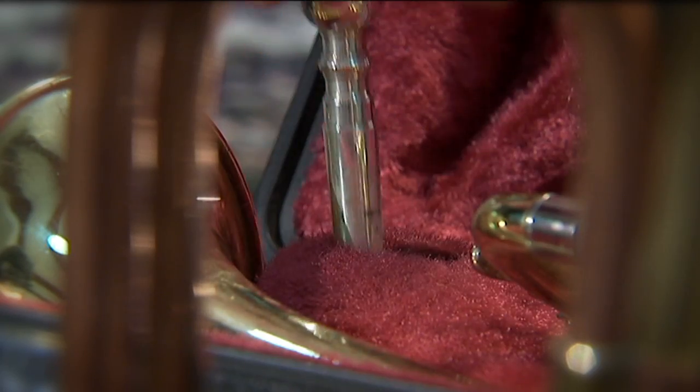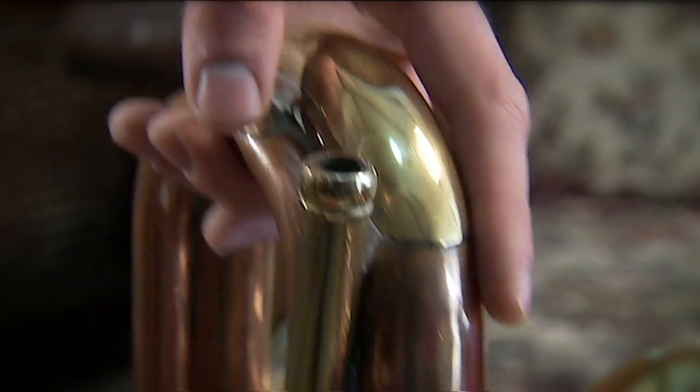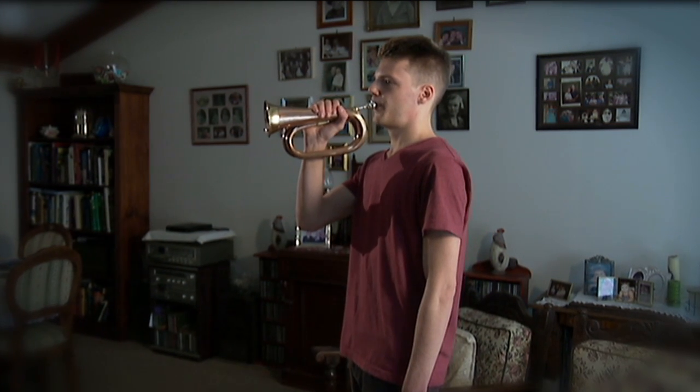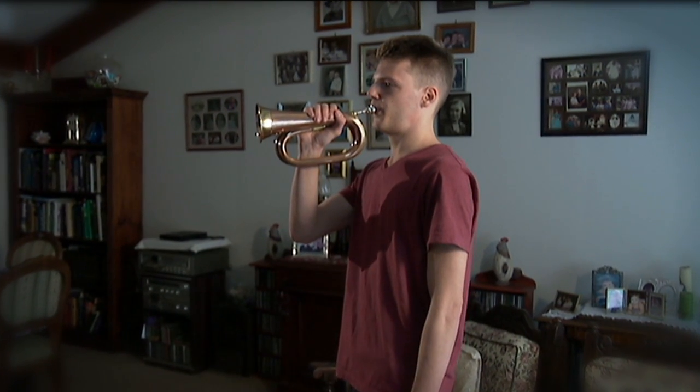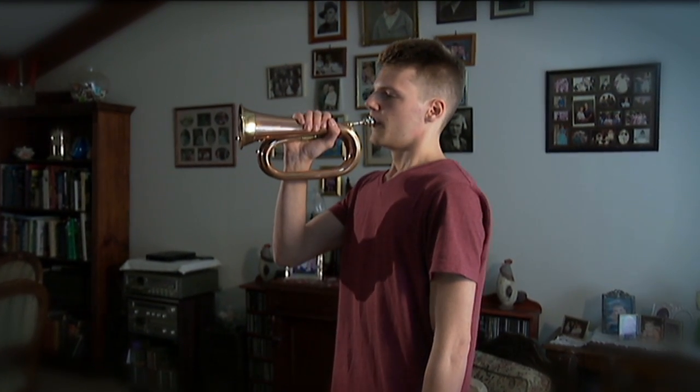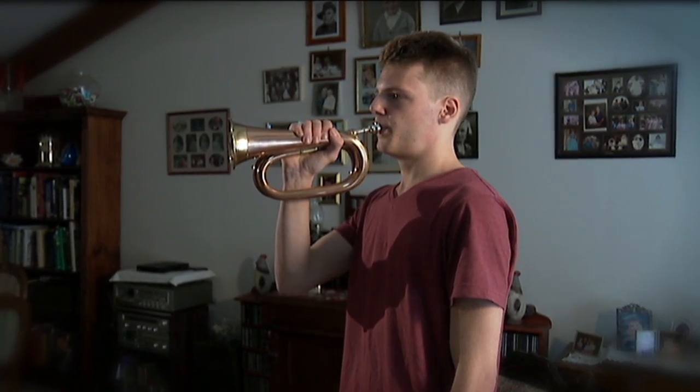Jordan has a big job to do on Anzac Day, playing The Last Post at a commemorative service. The Last Post is a beautiful piece of music. It's not exactly easy to play, but after a bit of practice you get there and it sounds really nice.